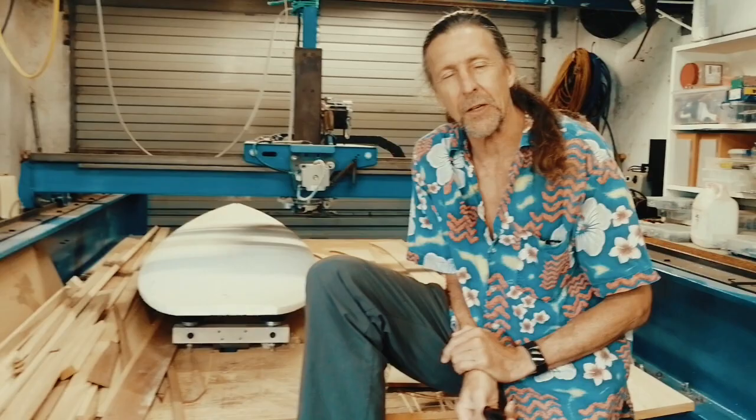Those of you who don't know me, I've been kneeboarding for about 45 years and had some moderate success, being able to turn a board, which has some importance. So I think when you're designing boards, you need to be able to turn them.